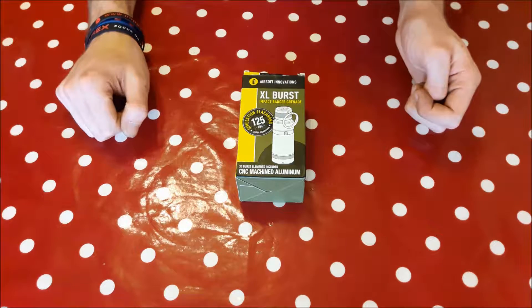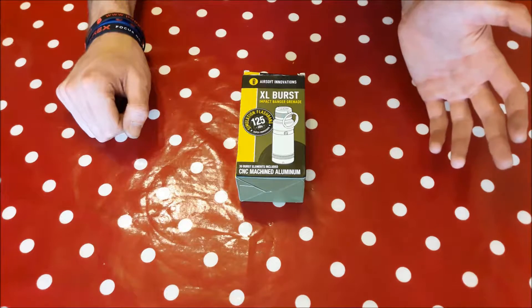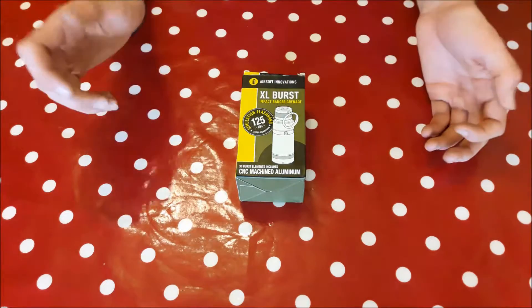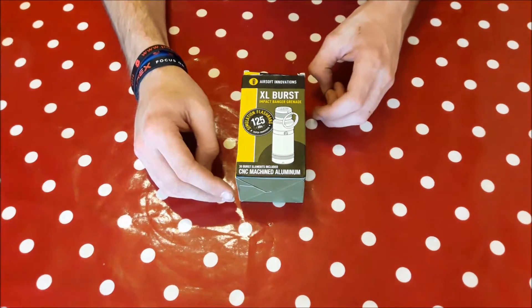Hello everybody, today I'm doing a review on the Airsoft Innovations XL Burst. Like many of my reviews, I have used this on the field, so that's why it's going to be a bit beaten up when I get it out of the box. That allows me to give an honest opinion of what I think of it and how well it performs.